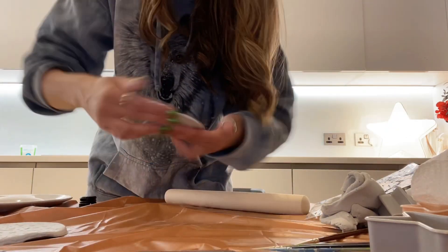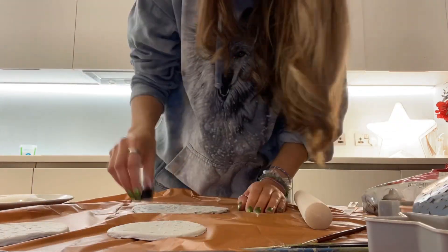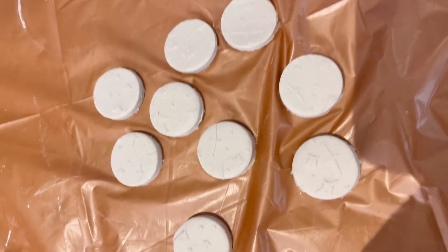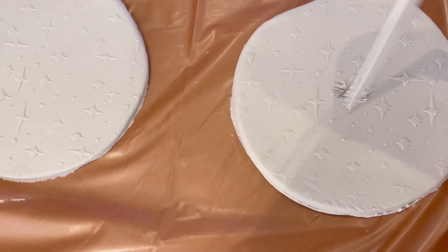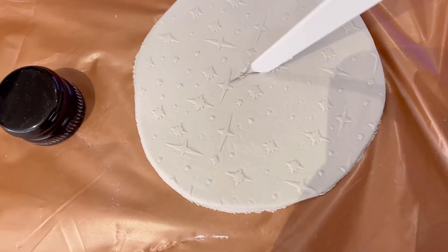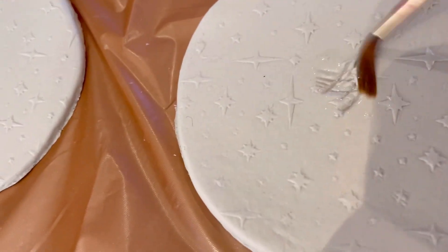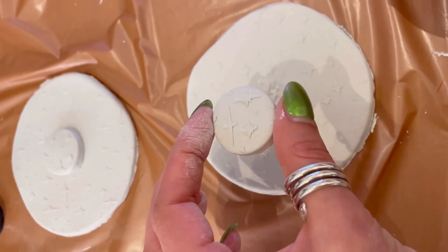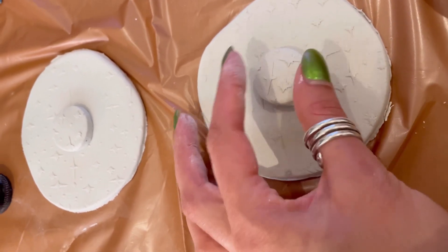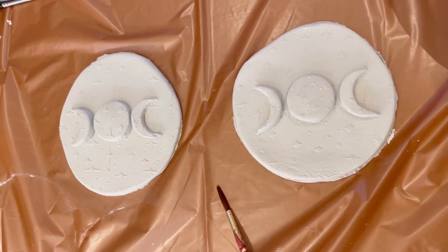I found this random star stencil which made a really cool star shape texture design on the surface. You do not need to use this stencil — it's just an additional option. I used a bottle lid to cut circles, so you can get really inventive and find what's lying around the house. I also made moon shapes, and to make the crescent shapes I just used that lid again and cut the circles into nice crescent shapes.